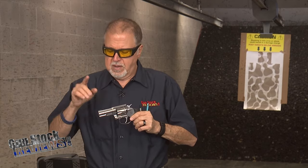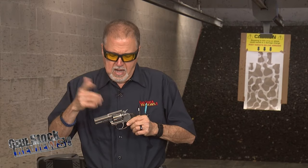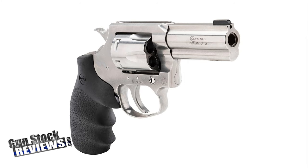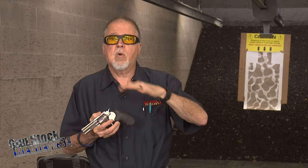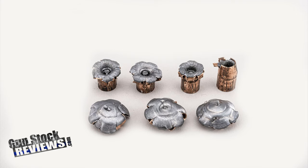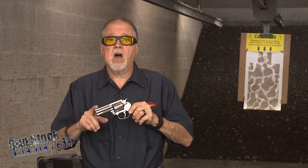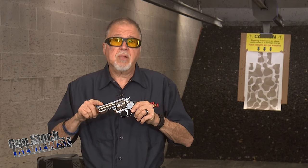First things first — the front sight has a brass bead on it, and that is a winner. I like stainless steel fixed sights, specifically fixed sights, because honestly I don't like adjustable sights, even though they make a target version of the King Cobra with a four-inch barrel. Wilson Combat does make a gold bead front sight for this revolver, which we will be replacing soon.